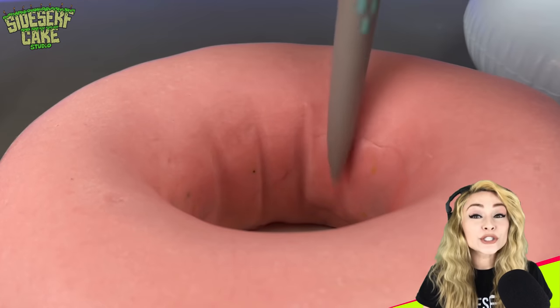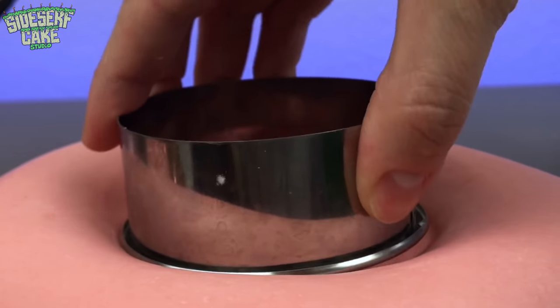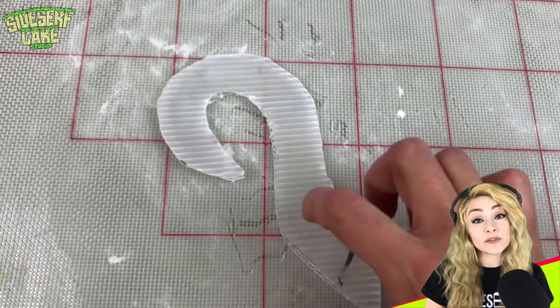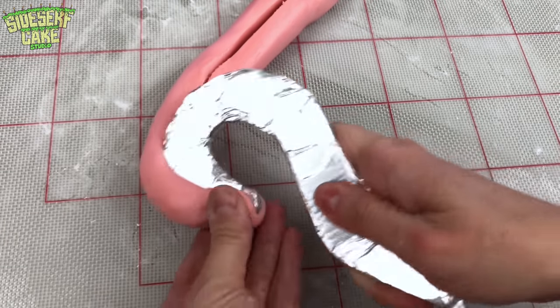The outside of the float looks good, so now I just sculpt the inside of the tube — the inner tube, if you will. I cut the cake board into the shape of the flamingo's head and neck, then I cover it in foil tape, then in pink modeling chocolate, and then I sculpt all the details.